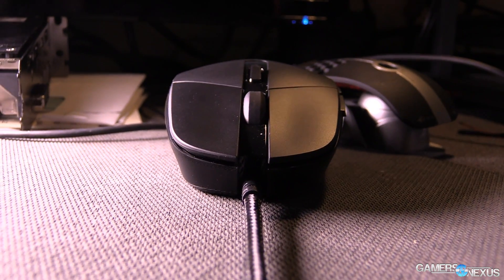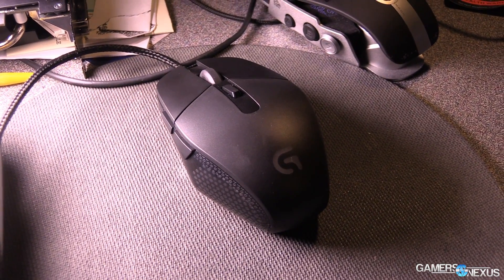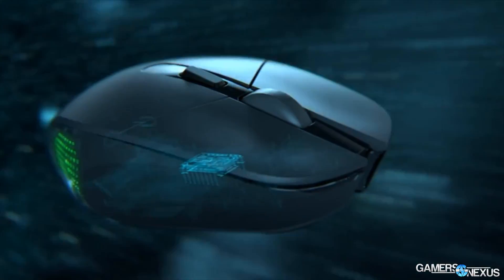The G303 has a heavier focus on the sensor's precision and uses a similar body to the G302. In terms of mice, are there any major misconceptions with gaming mice that you feel like gamers should better understand?